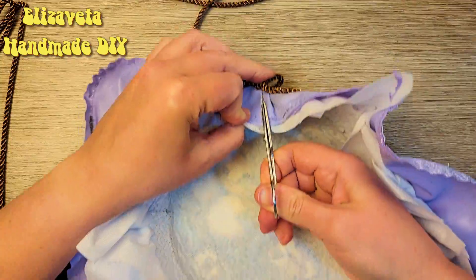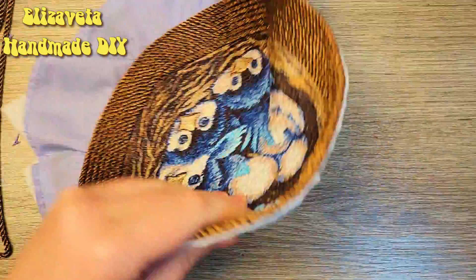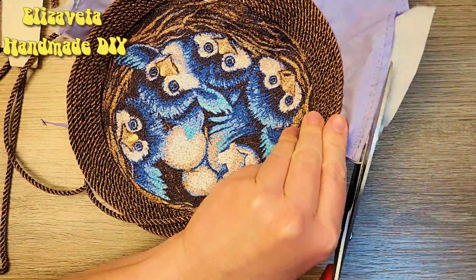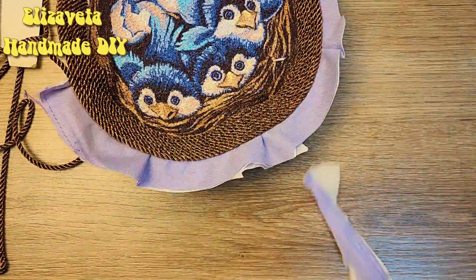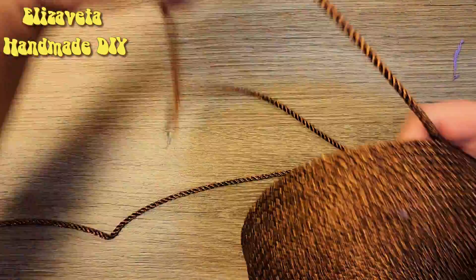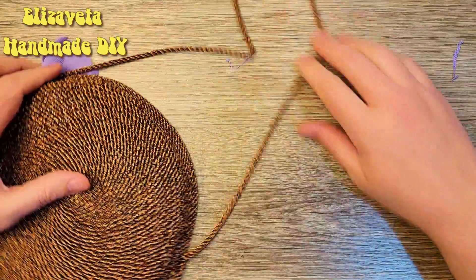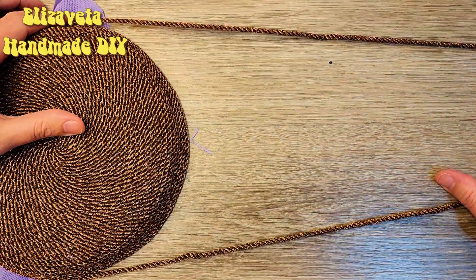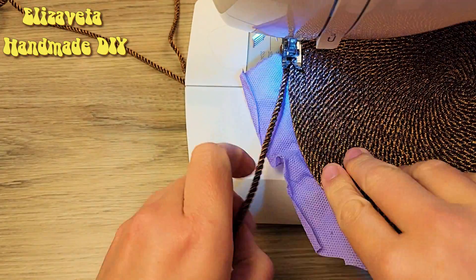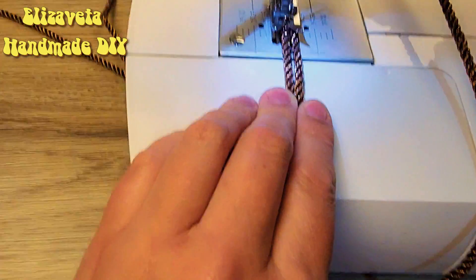I cut off the excess support fabric. Now we need to form a handle approximately this length. I sew it to the main part, and then I sew the cord on both the detail and the handle.